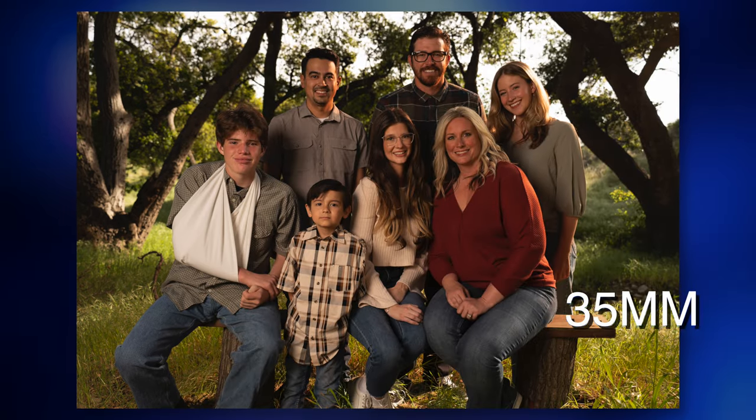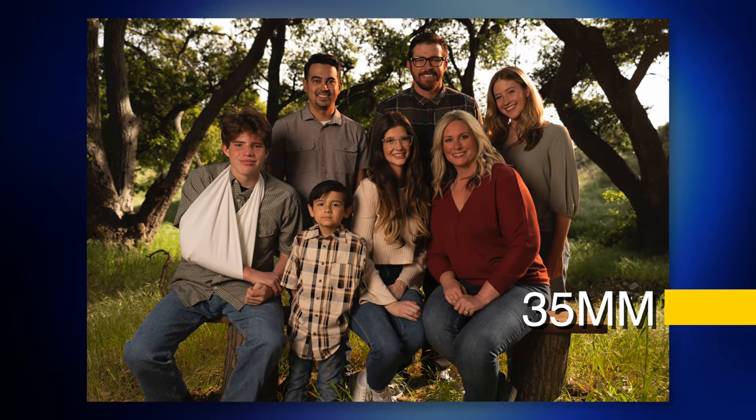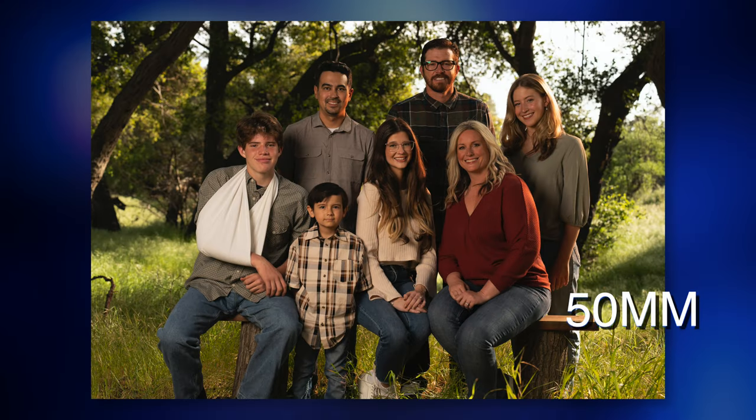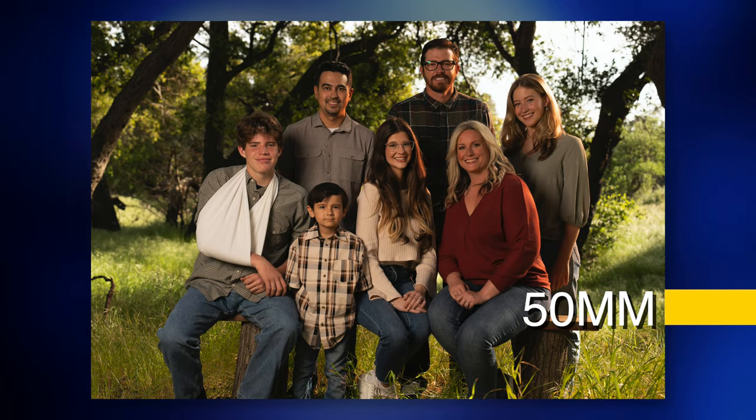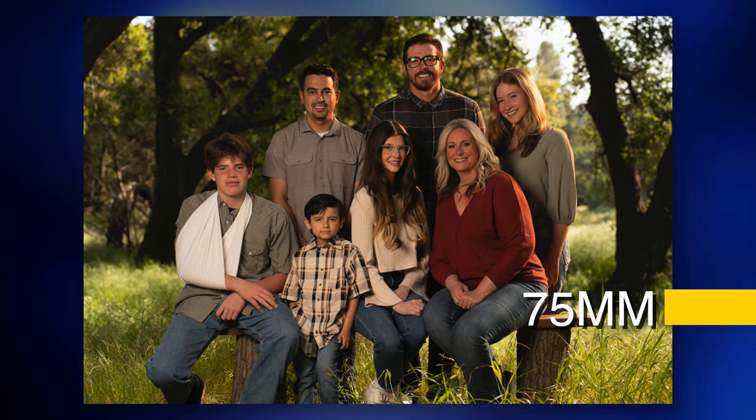So there's a look at 35, 50, and 75. At 35, we see a lot of the trees and it looks too much away from the family — creates too much sky. The 50 looks just right, straight down the trees and gives us a nice beautiful background. The 75 is nice but it brings the background in a little too close, and it's not really needed. I think the 50 looks perfect for this setup. I generally end up on a 50 millimeter lens because it allows me to be close to the family, work with them, get everyone framed, and gives a beautiful look at the background.